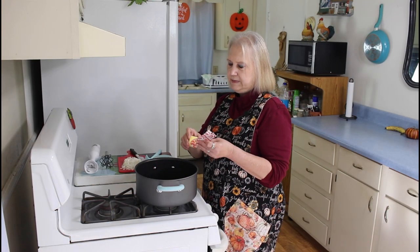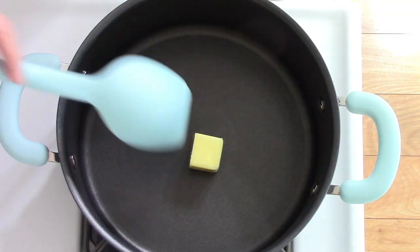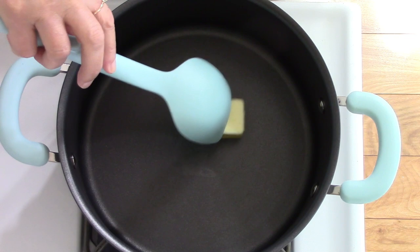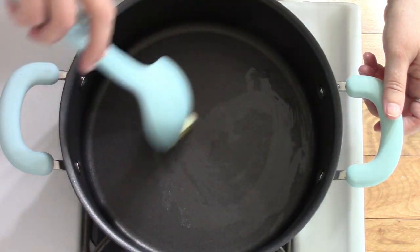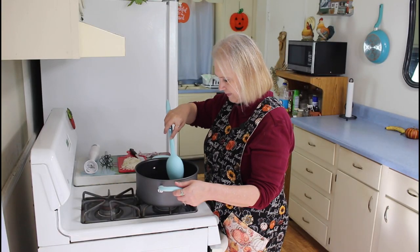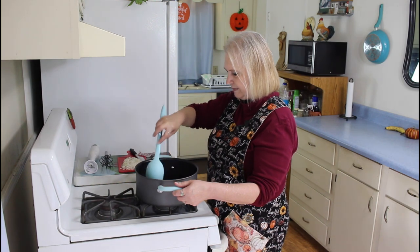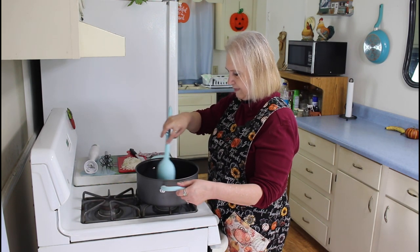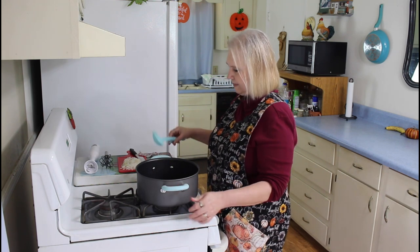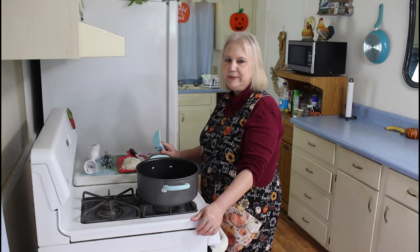The first thing I'm going to do is melt two tablespoons of butter. I'm using my new cookware that one of my viewers sent me.